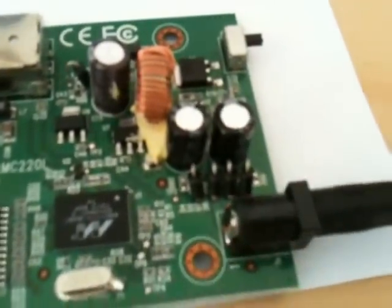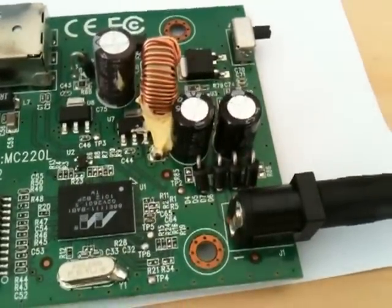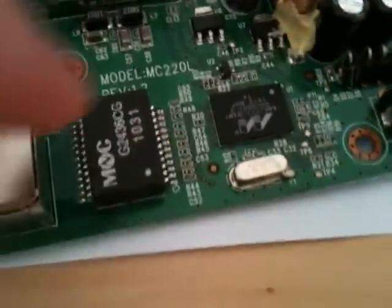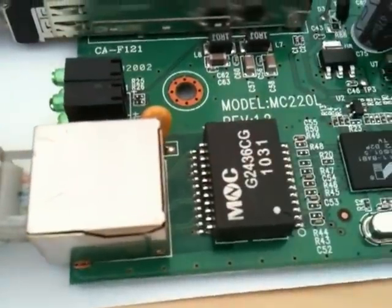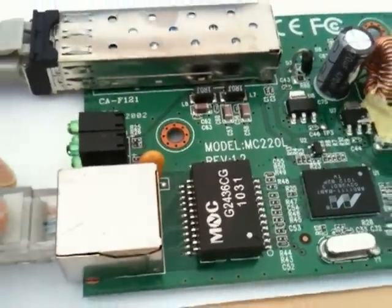And there's another view of the bridge rectifier — four discrete diodes connecting directly to the power input. If I put my finger on that... it is scorching, scorching hot. And there are the transformers: MNC G2436CG Ethernet transformers.